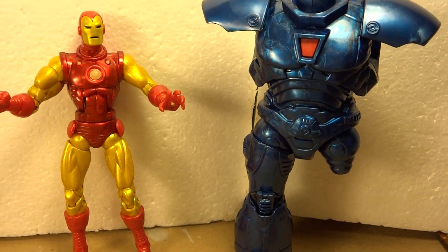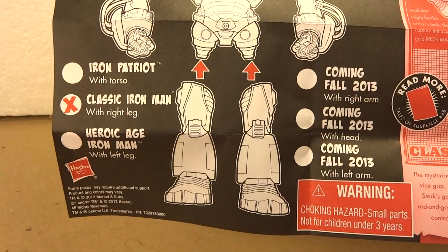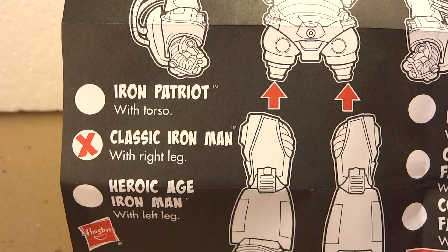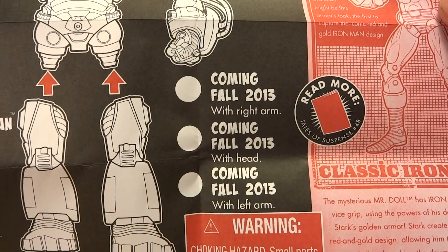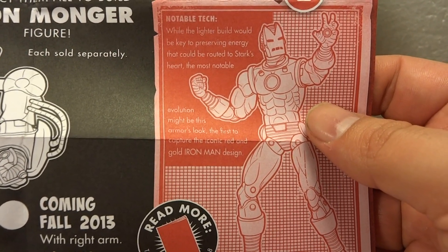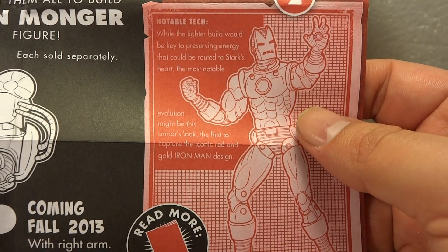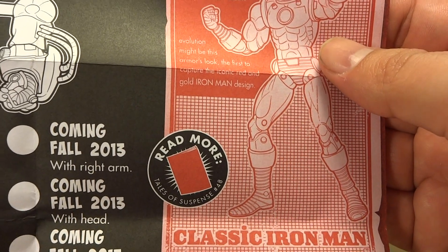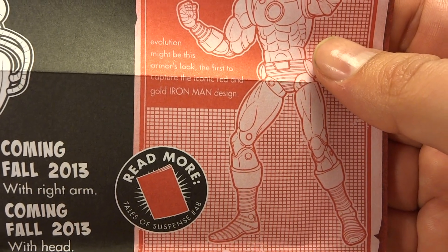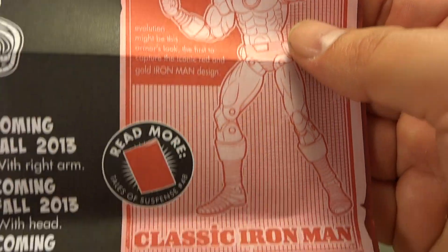It does come with instructions, which I already went over in the last review dealing with the Iron Patriot. There's a little write-up here for the Classic Iron Man on notable technology: 'While the lighter build would be key to preserving energy that could be routed to Stark's heart, the most notable evolution might be this armor's look — the first to capture the iconic red and gold Iron Man design.' Great design.